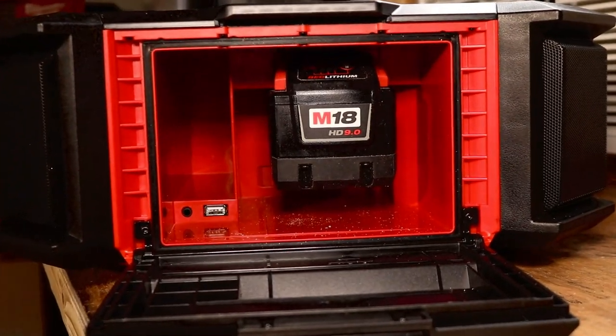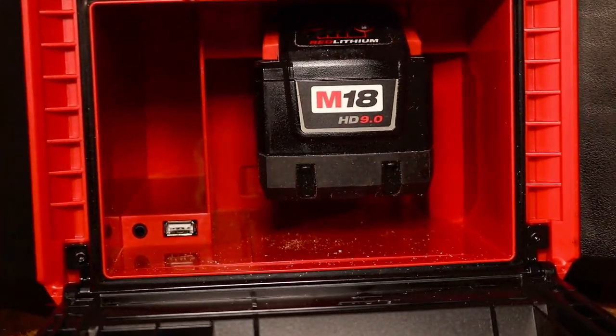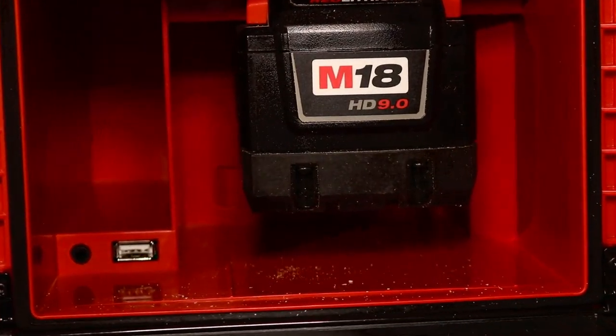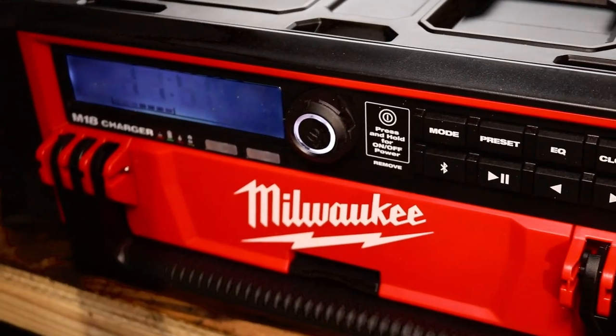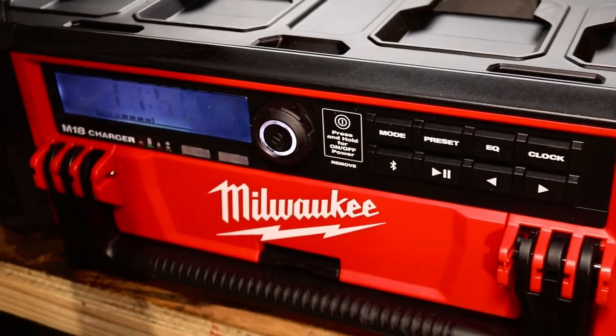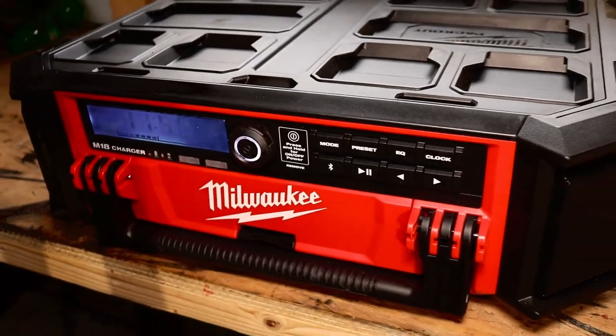Let's get this started. You can run this 100% off of battery power or you can plug it in. What Milwaukee did right was that you can charge your battery at the same time you're listening to your music while you have it plugged in.